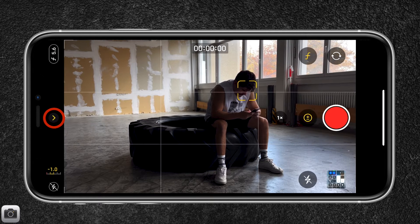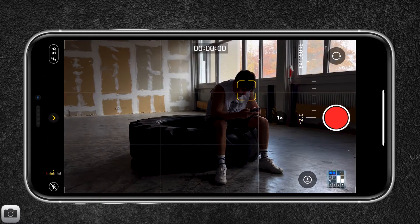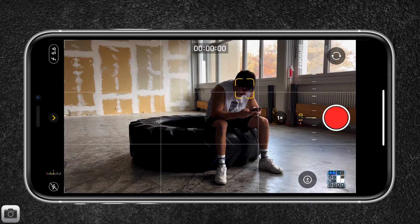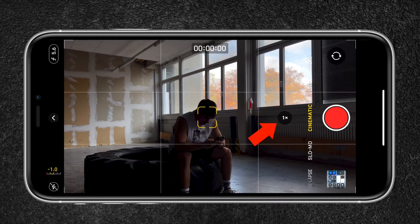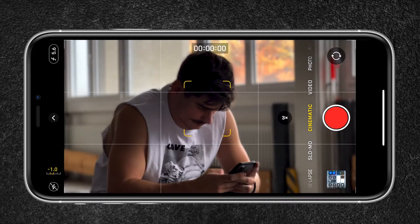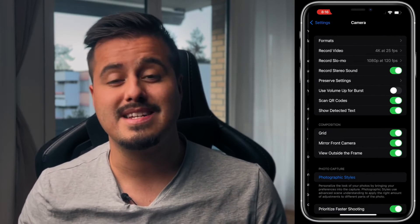There is also a hidden menu when tapping the arrow to the left. The plus/minus symbol allows you to adjust your exposure to make your videos brighter or darker. I would generally turn down the exposure to minus one because Cinematic Mode tends to overexpose the image most of the time. The lightning bolt allows you to turn on or off the flashlight for additional light. Keep in mind that Cinematic Mode works well in well-lit environments. You can also use the wide or telephoto lens by tapping the 1x button — however, the ultra-wide lens is not available in Cinematic Mode.